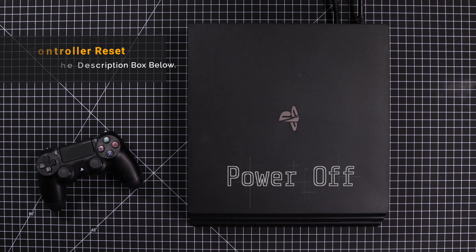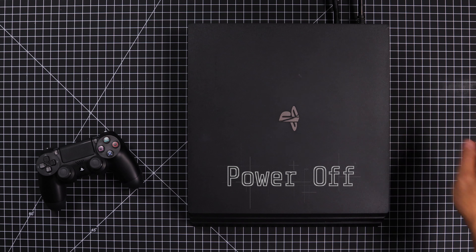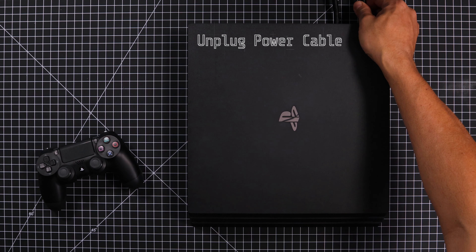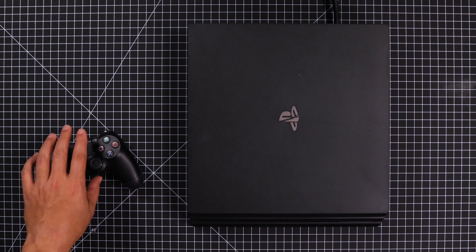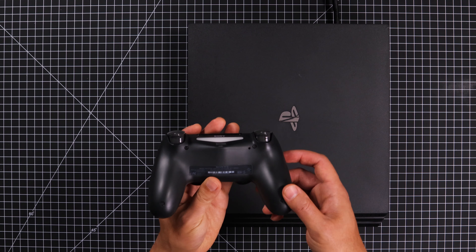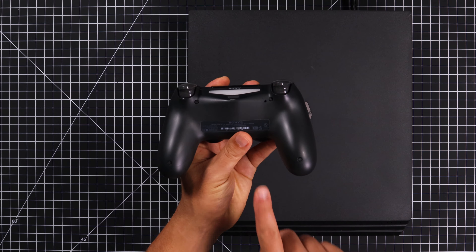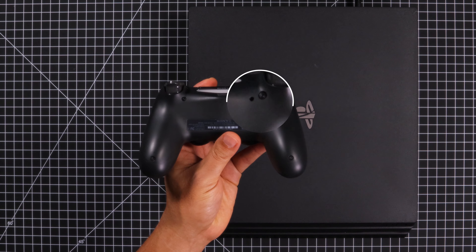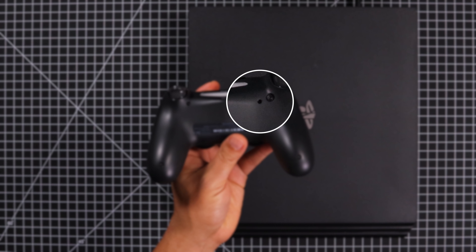So let's get started with the PS4 turned off. Next, unplug the power cable from the PS4, grab the PS4 controller that won't connect, and on the back of the controller you'll see a small hole on the top right side. This is where the hard reset button is located.